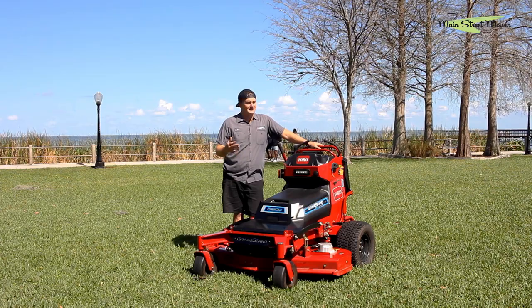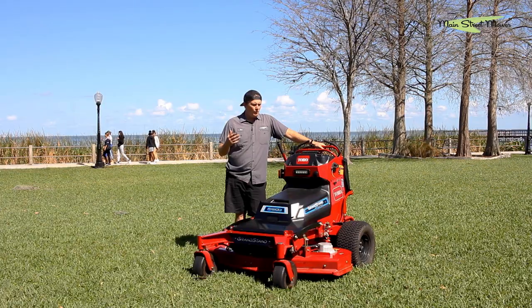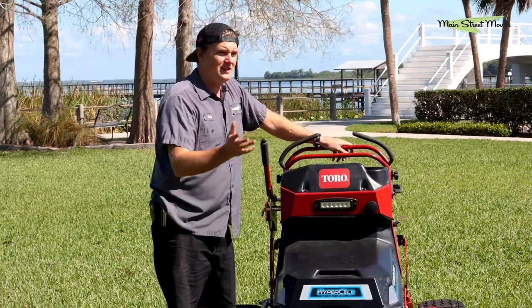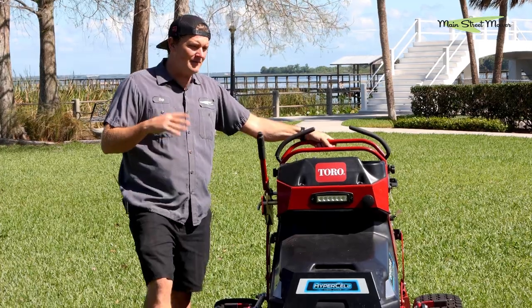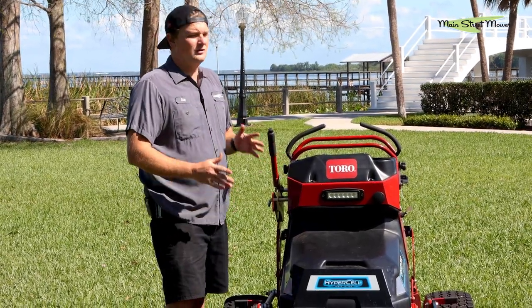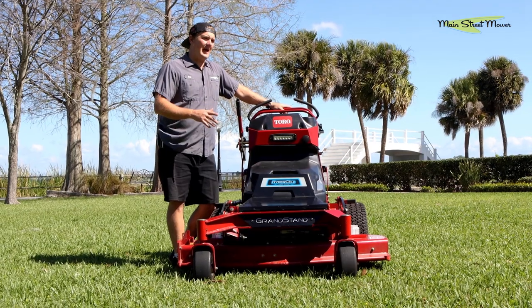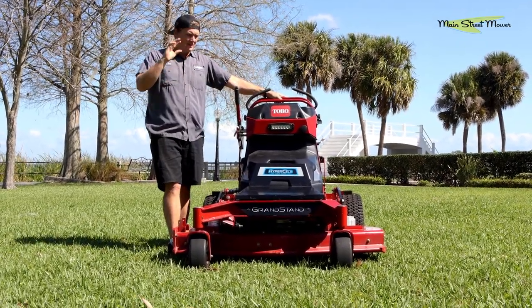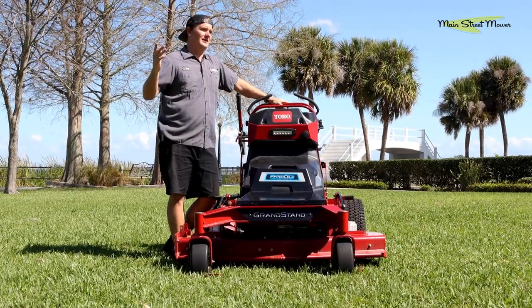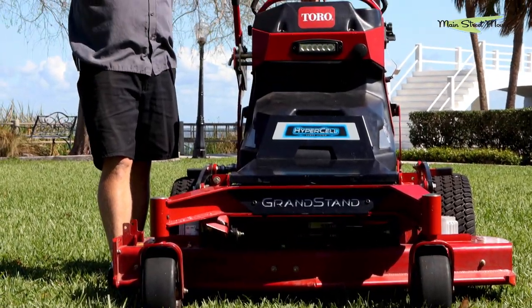It begs the question: is it worth it, and why would a landscaper buy a machine like this? Let's talk about how the Grandstand Revolution can make you money versus a standard Grandstand. I'm still a huge fan of the standard Grandstand — I'm not suggesting this is everybody's solution. But I think in the next five years this might be on everybody's truck. When you use it, your numbers start to change, the way you think about landscaping starts to change. And right now with fuel prices like they are, this thing makes more sense than ever.